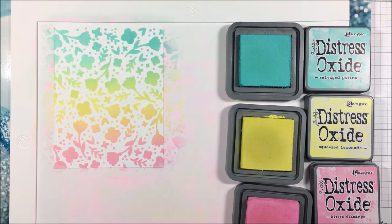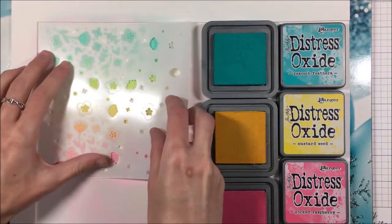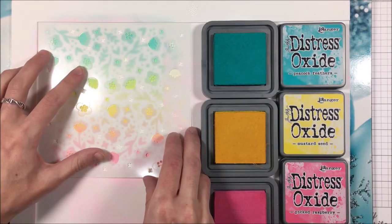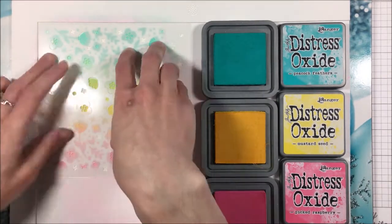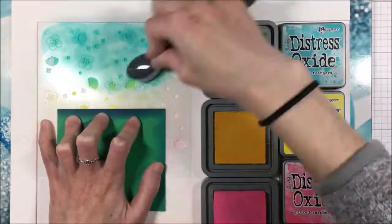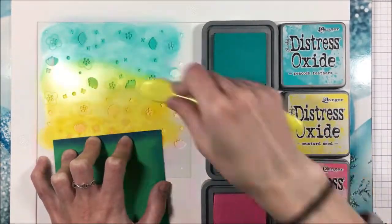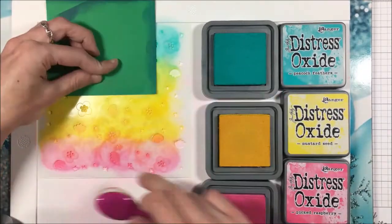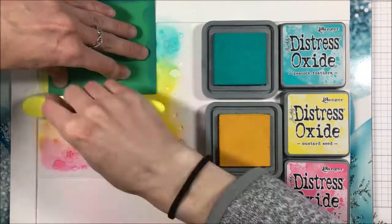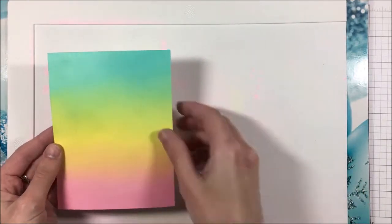For one of my panels, I'm going to stop there with just part one and two of the stencil set. But for another panel, which I blended off screen to the same point, I'm going to come in with my medium set — Peacock Feathers, Mustard Seed, and Picked Raspberry — and use the third stencil from the set and blend that over top. This is just a little bit darker than the other set, so it's going to give a really nice tone-on-tone look for those flower details included in the third set. It looks super pretty, and then we are going to move on to our next two.